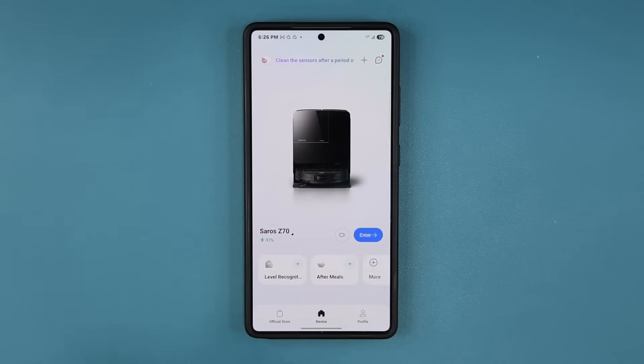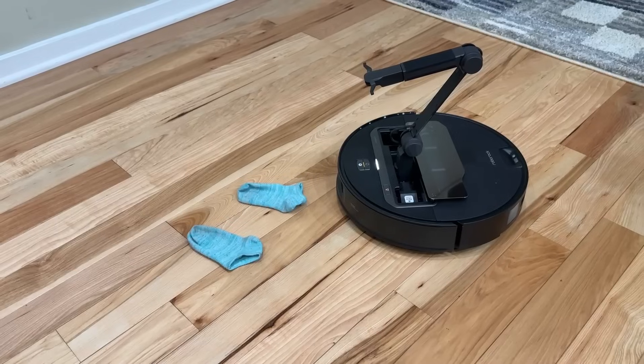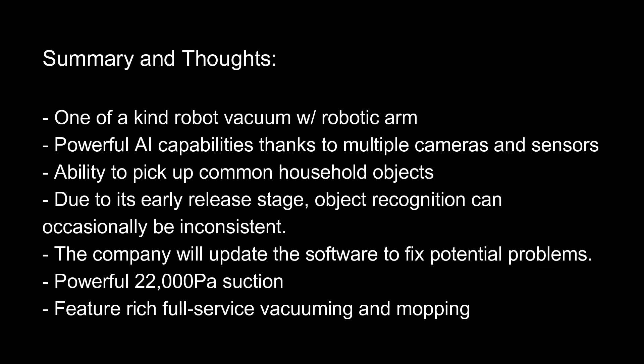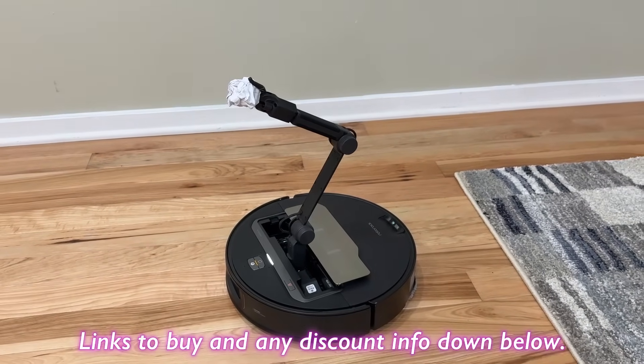That brings us to the end of this video. This product is different — it's got a robotic arm that picks up items and sorts them to a designated area so you don't have to. It has all the AI capabilities to recognize what to pick up, what not to pick up, and what to avoid. Sometimes it makes mistakes due to the initial software release, but updates will make it more precise. Beyond that, it still has all the capabilities of any other robot vacuum: cleaning, vacuuming, mop washing, mop drying, and self-cleaning. Links and early discounts are down below in the description.